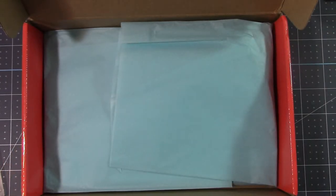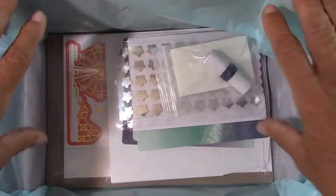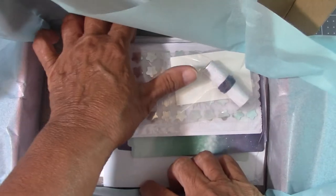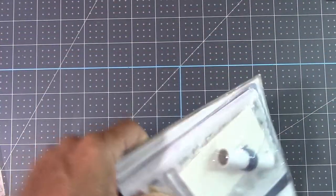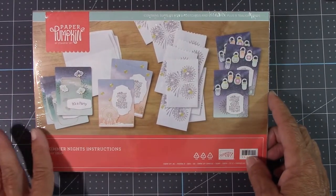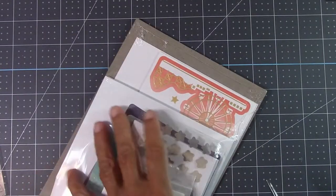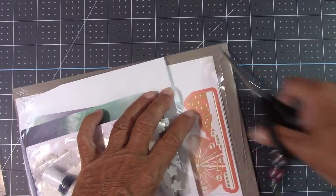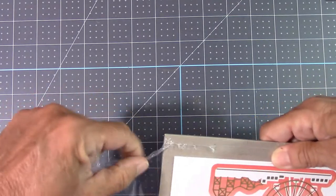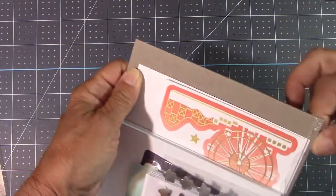When we open this up, it comes in beautiful tissue paper, and you get a full-size kit right in here. So if you are new to crafting, this might be the way you want to start out. With Paper Pumpkin, you get full-size directions. I love to open this with you guys because I get so excited with these kits. This is a one-time-a-month kit — I don't need to design anything. The kit does it for me.